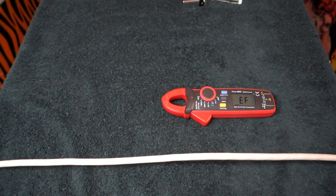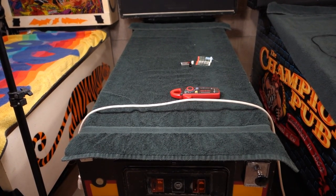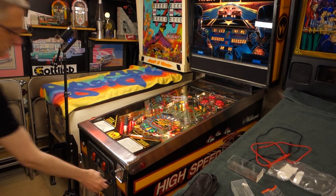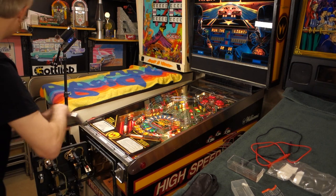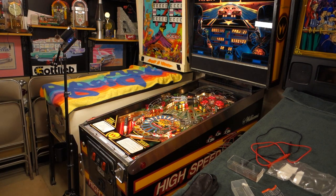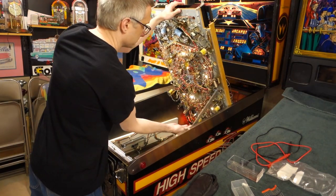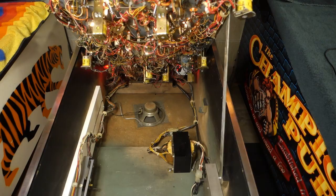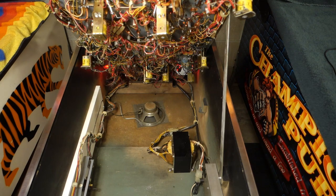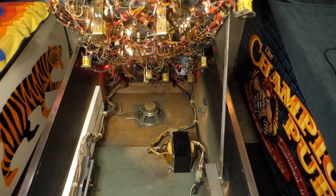Let's pop open High Speed here and show you inside a pinball machine and some of the things this meter can do. This is the inside of my 1986 Williams High Speed pinball machine. We're going to show you a few things we can do here with the multimeter. Because we have a power wire switch right here, separated into its individual wires, we can easily test the amperage the machine is taking.